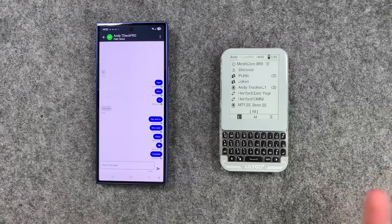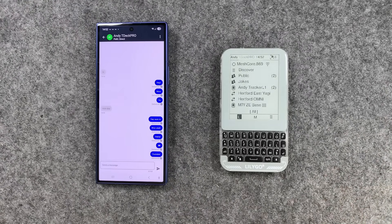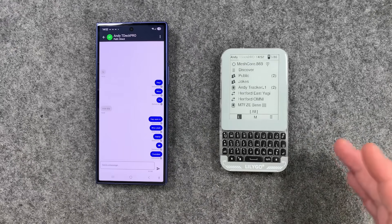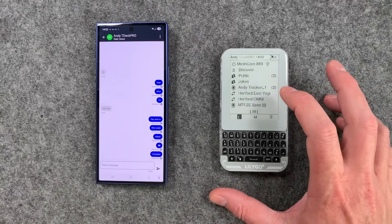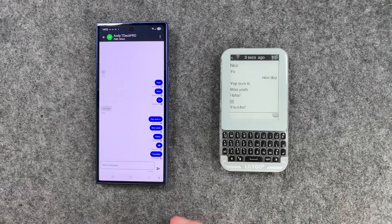We've even got a jokes channel. You don't just have to talk to community members — you can use this purely for private messaging, which is end-to-end encrypted, and no one can snoop on your messages. You can just open DMs and chat away like you would in any other system like WhatsApp.